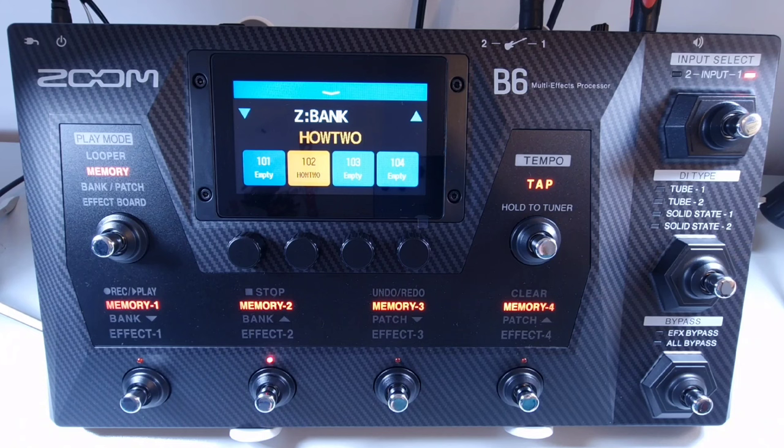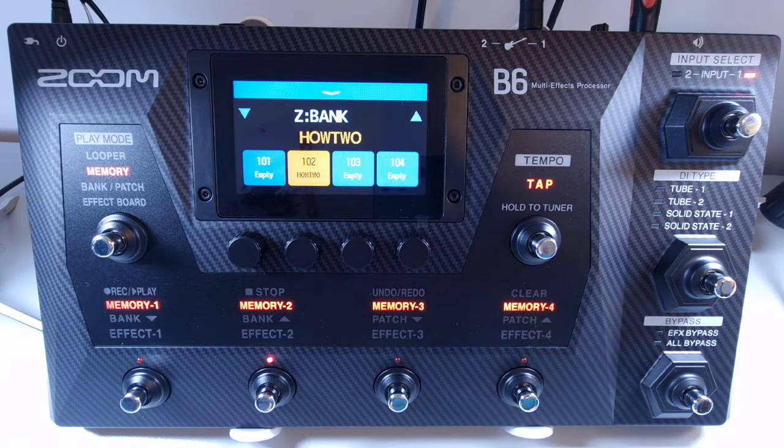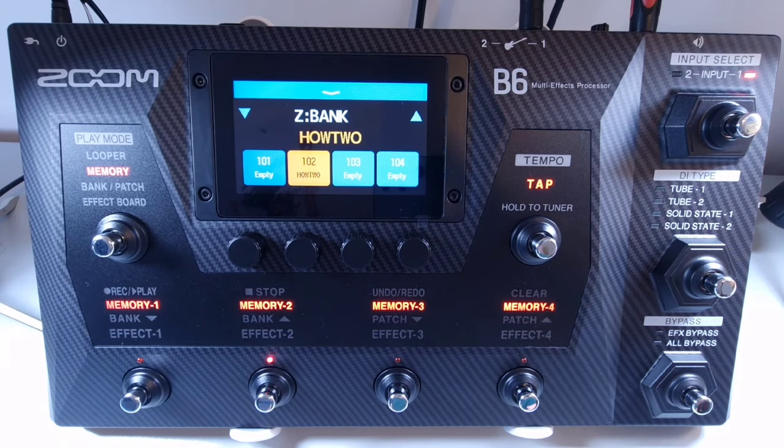Welcome to How To Music Tech, this is part six in this series: how to select the input being used. The B6 has the option of having two bass guitars connected at the same time. Ensure the basses are connected to inputs one and two on the back, and make sure the impedance selection is correct — 1 ohm for a normal electric bass and 10 ohms for an acoustic bass with piezo pickups. Once properly connected, you can switch between the two inputs using the dedicated footswitch. Input selection will change with each press and an LED will indicate which input is in use.